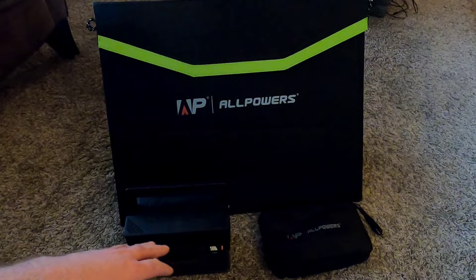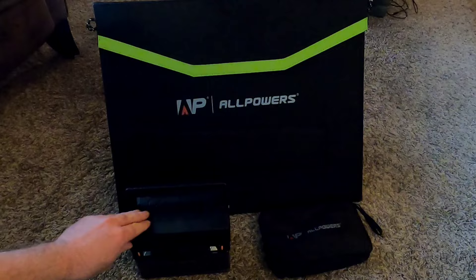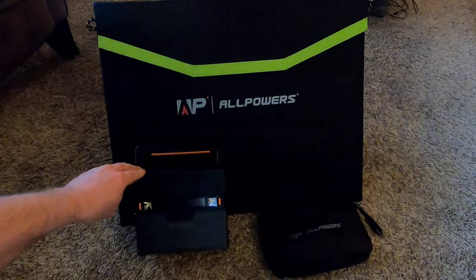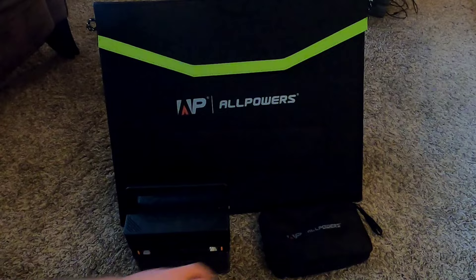I'll start with the solar generator and walk through putting a charge into it. When this stuff first arrived in the mail I didn't do an unboxing because to me that's not the most exciting, but the quality of the shipping was really fantastic — well protected with foam insulation, very professional, high quality packaging.